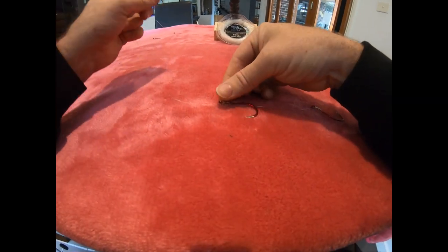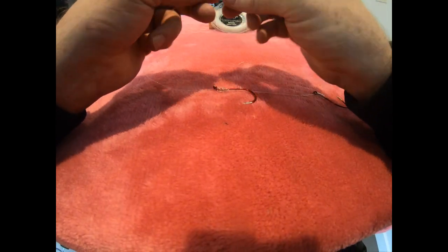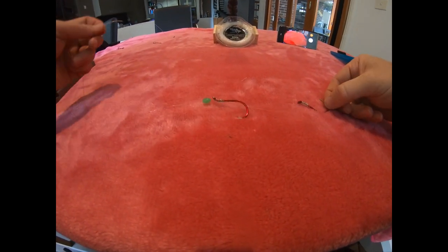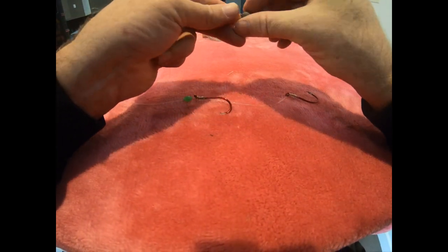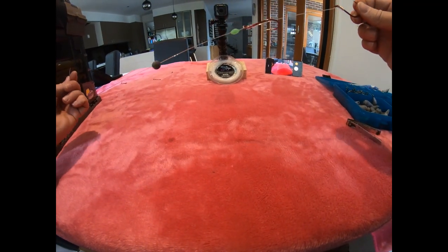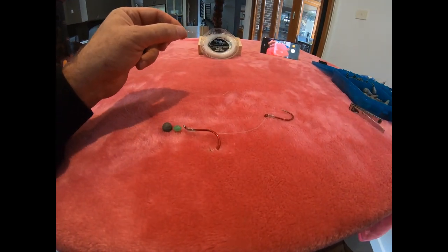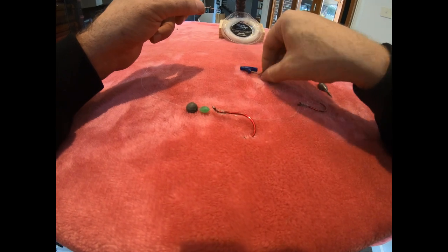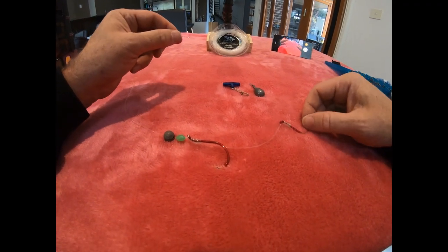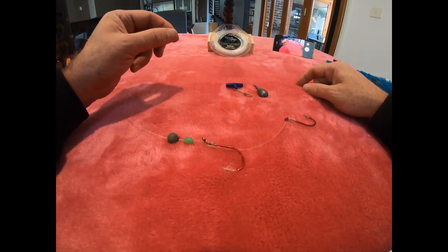Depending on what you're going to do with sinkers, you can put your glow bead on to protect your knot, have no sinker at all and let it float down, put your little running ball sinker on so it can ride down to your hooks, or put your swivel on and then on your main line attach a different type of weight - whatever you want to use. That's probably my favorite and the strongest rig you can use for fishing for snapper.